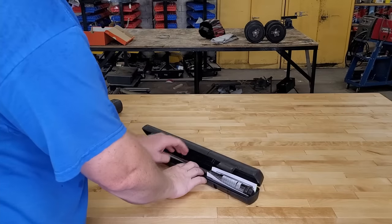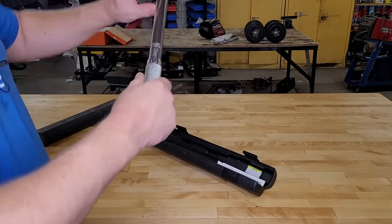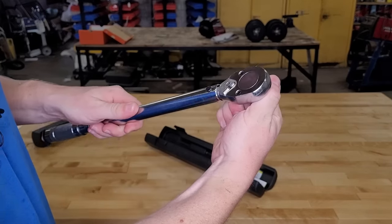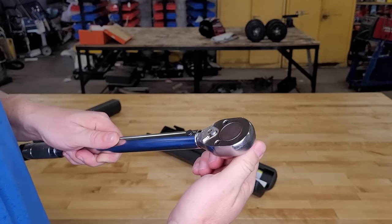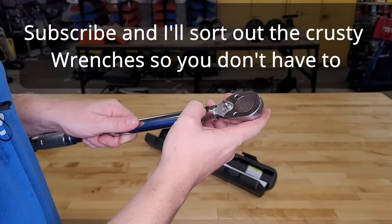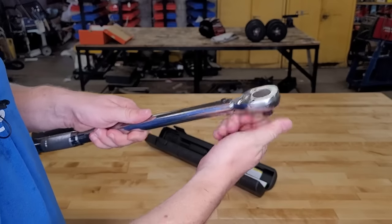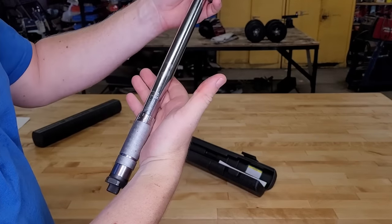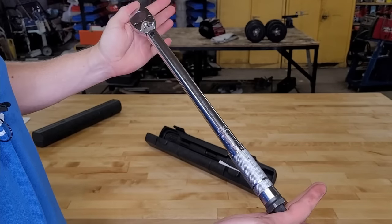Now let's look at the half-inch drive. It comes in the exact same case, so we won't go over that. Same design except for a half-inch drive. Let's take a listen — that one almost seemed to be stuck, very coarse pawl. Reversible again, but the manual on this one also says not to loosen anything. The adjustment works the same way, except the range is between 10 and 150 foot-pounds of torque, and it's much longer so you get a lot more leverage.